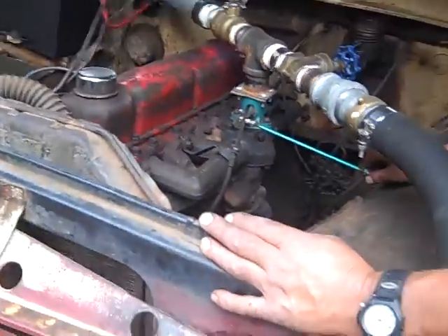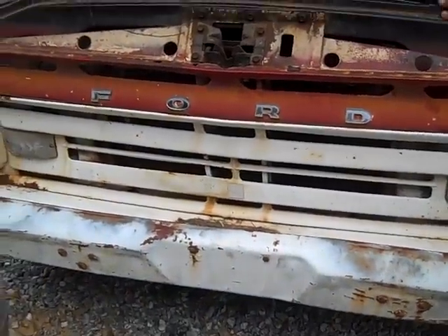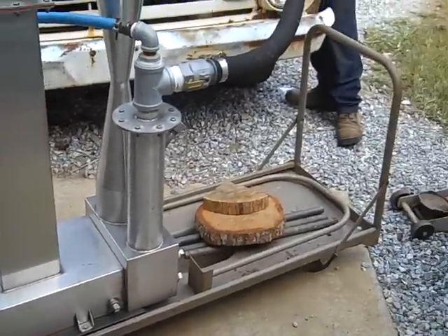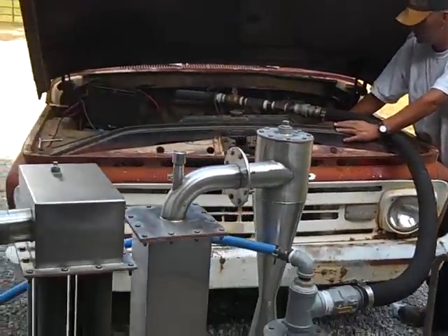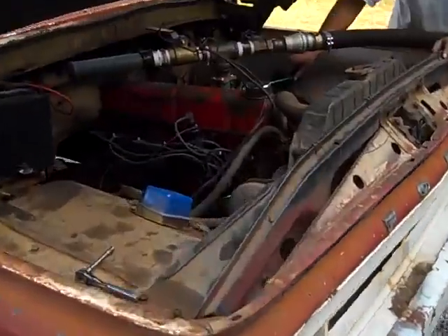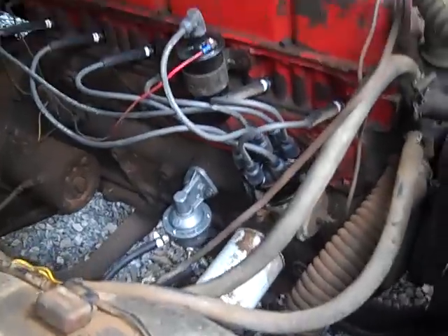Alright, we're running on wood gas. We got a 1962 Ford hooked up to the gasifier. Wes, Eagle One, has helped me out. Got this thing running today. Just disconnected the fuel and hooked up a little carburetor.